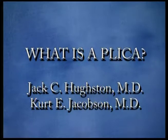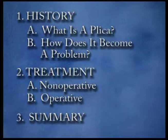During the course of this presentation, we would like to discuss briefly the location and purpose of the plica, how it becomes a problem, and possible treatments for plica problems.